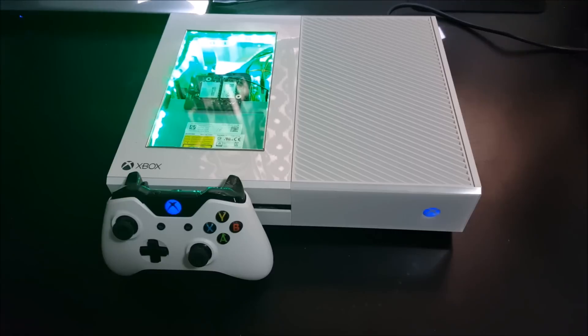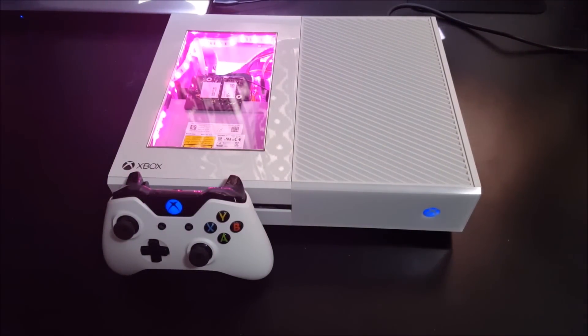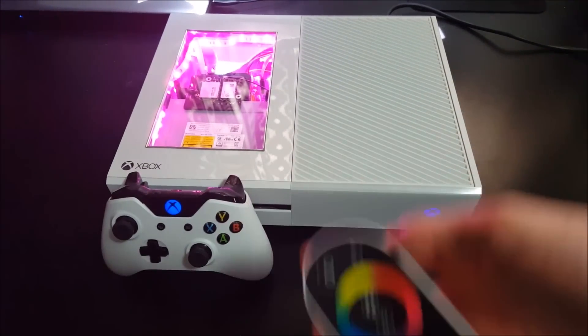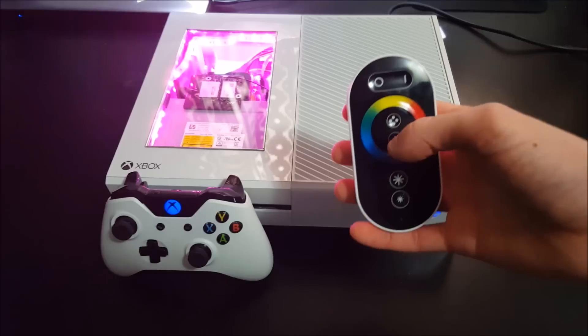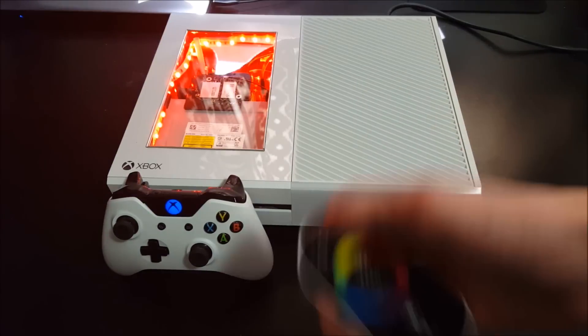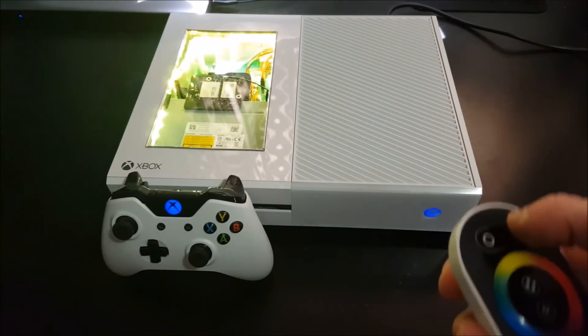The best part is you don't have to be pointing it at anything, so if you're gaming and you just want to change the color, you can just boom, change it, then get back into gaming — no big deal. Here's the remote: you've got your speeds right here, then you can get your brightness, and then you've got your color ring, and you change the modes by clicking here.